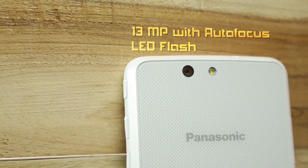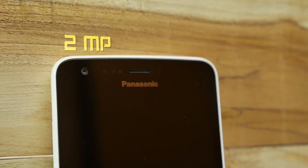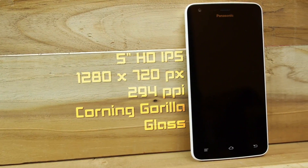It has a 13MP rear camera and a 2MP front-facing camera. On the front we have a 5-inch HD IPS display with a resolution of 1280x720 pixels.